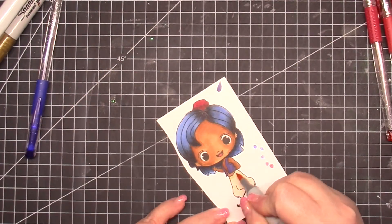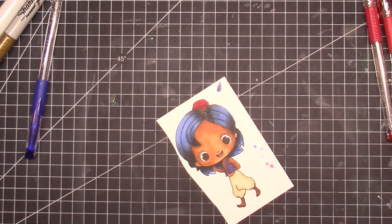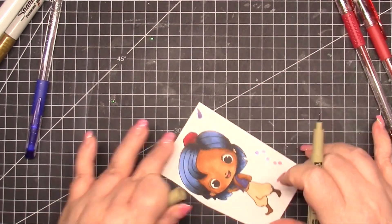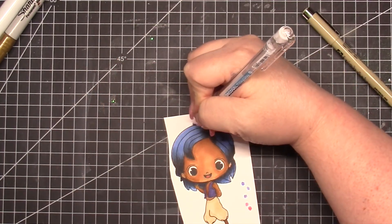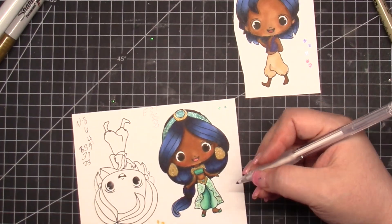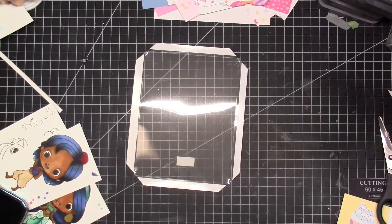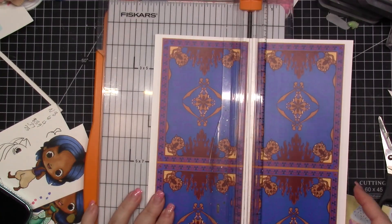I decided not to add extra red to his hat and then brought in another color to deepen the pants. I'm using a Micron pen — if you see me pull up that brown pen it's because I'm adding back lines where I either didn't stamp correctly or colored out of the lines. Same with the white gel pen — it gives me an opportunity to fix things.